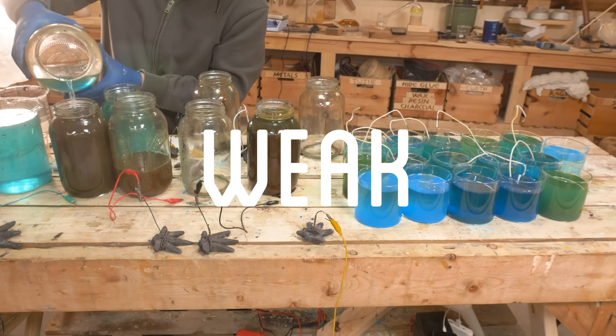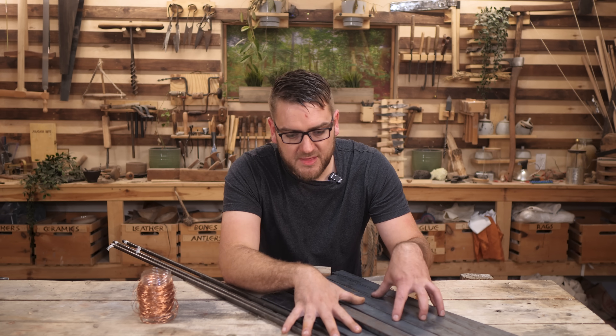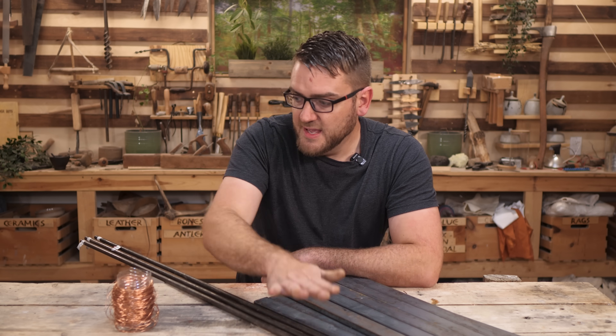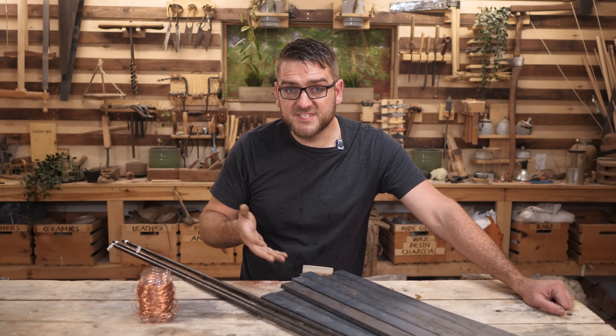I'm getting tired of these really weak chemical batteries. Let's build something with some actual power, like an actual power plant. Right here we should have everything we need to make our own electric generator. We have some iron bars, some iron rods, and some copper cable. In theory, we should be able to combine all of this and start making our own electricity. So let's give it a shot.